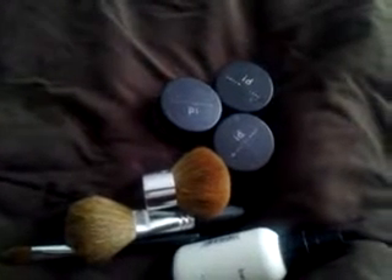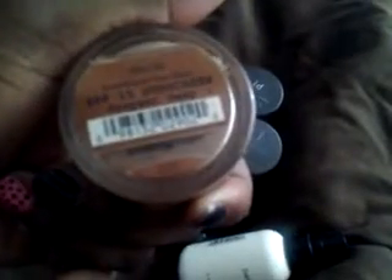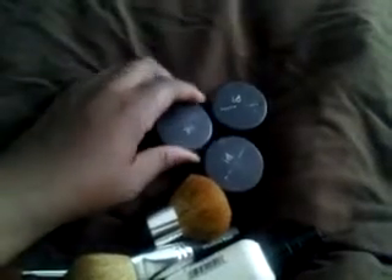I wanted to show you what I use for my foundation — this is Bare Minerals, and mine is in 'Deepest Deep.' It has SPF 15. I've had this Bare Minerals set for at least five or six years, because I got it before I moved to Georgia. When they say a little goes a long way, a little really does go a long way.